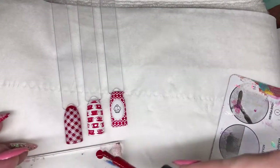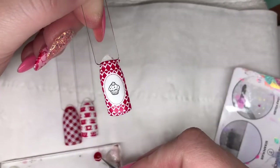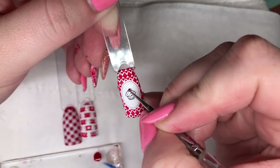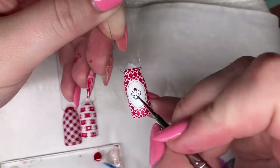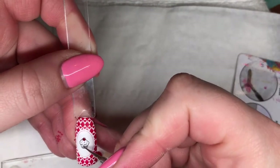Now I'm going to take some stamping polishes and colour in the little cupcake design. I'm just going to use a little dotting tool and dab some blobs into the middle of the cupcake just to fill in with a little bit of colour.